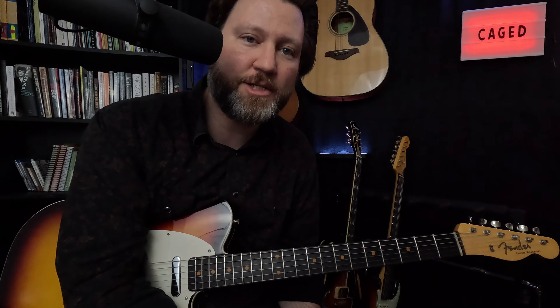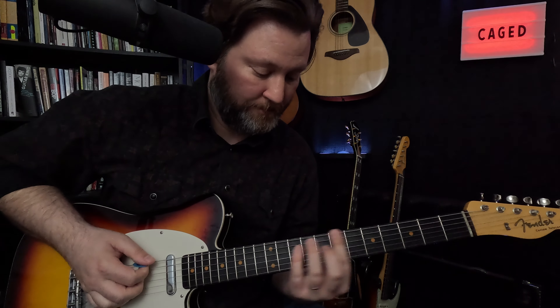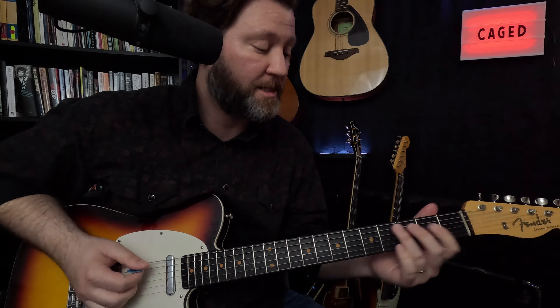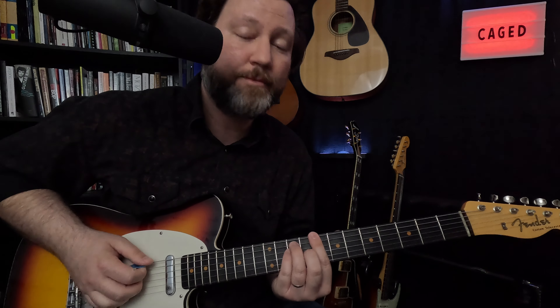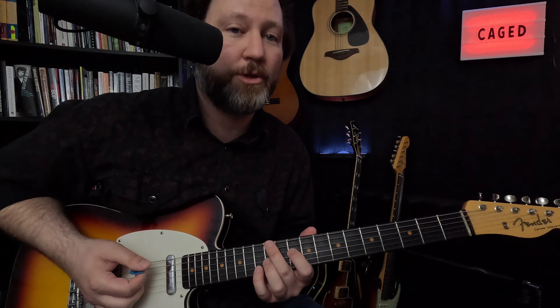Definition time — what is CAGED? CAGED is simply a way to get voicings all over the neck. If I have a C chord, it's my ability to play that chord in all sorts of different places. This sounds like a C, looks like a C. This sounds like a C, looks like an A chord. This sounds like a C, looks like a G. Sounds like a C, looks like an E. Sounds like a C, looks like a D.